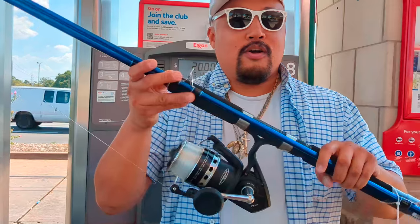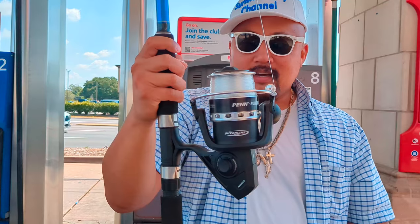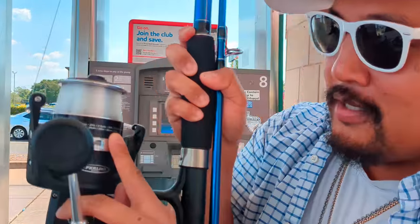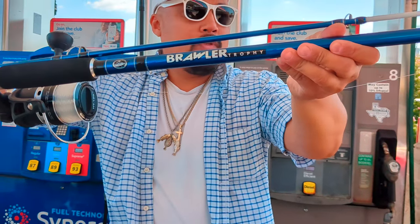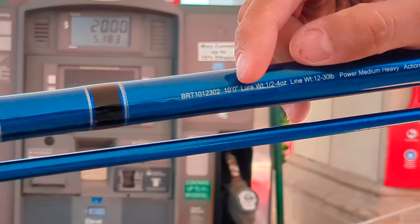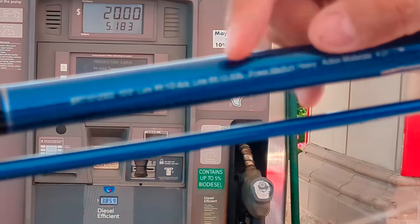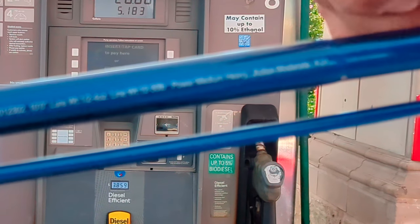So first prize, she got the Penn Pursuit 4. And look, we really have some braided line in there for her. This is a 30 pound — 230 yards, so she's got about 200 something in here. This rod right here is an Offshore Angler Brawler Trophy. It's a 10 foot rod, rated up to about 4 ounces, up to 30 pound line. Medium heavy, action is moderate.